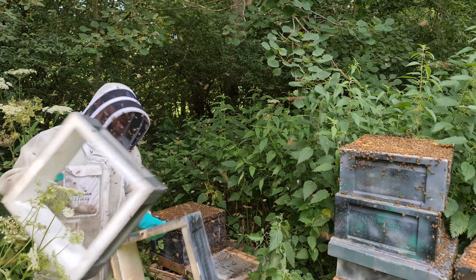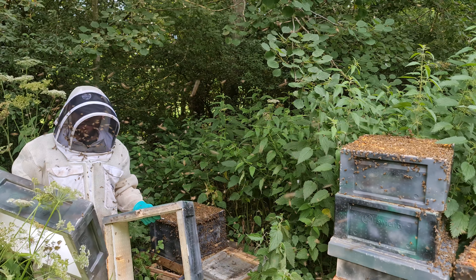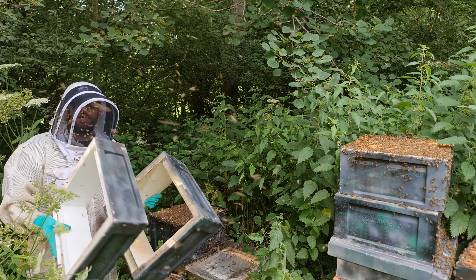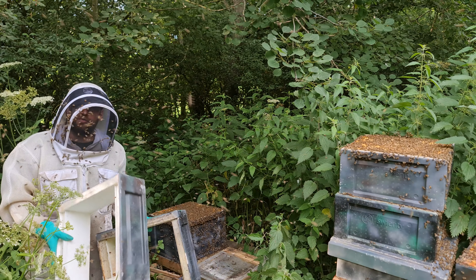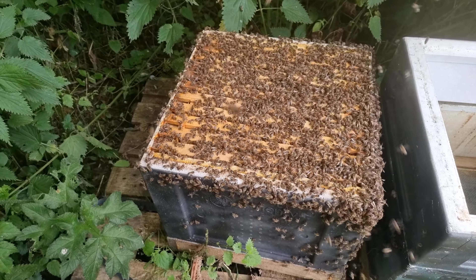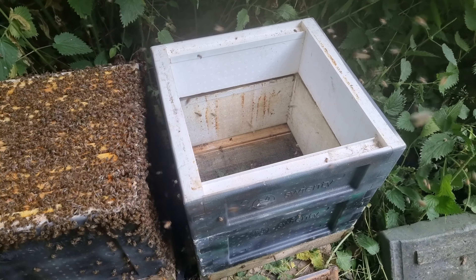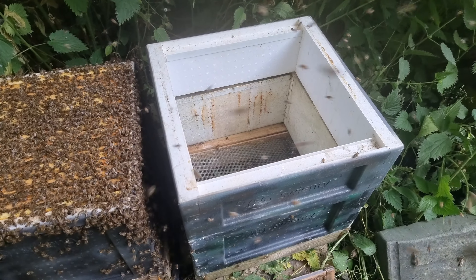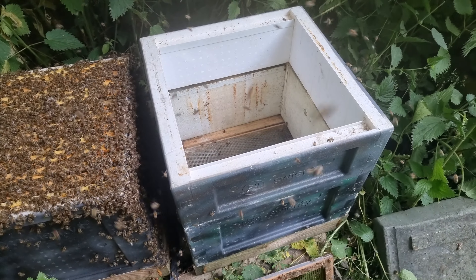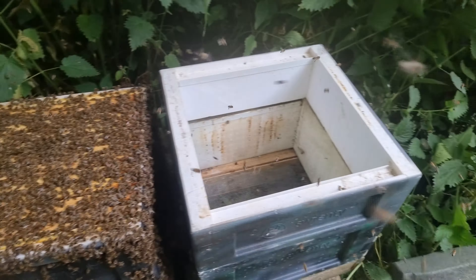You then need to find a box that is the same size as the brood box, because you need to have the same frames. If you haven't got that, just improvise — I'm using a National Deep and a National Shallow because I haven't got any 14 by 12 boxes available. So now it should look something like this: you've got the brood box of the colony that's trying to swarm, and right next to it, entrance facing the same way, is another brood box — or whatever box you've got — the same size. What you're going to do is transfer some frames from the original brood box into this new box.